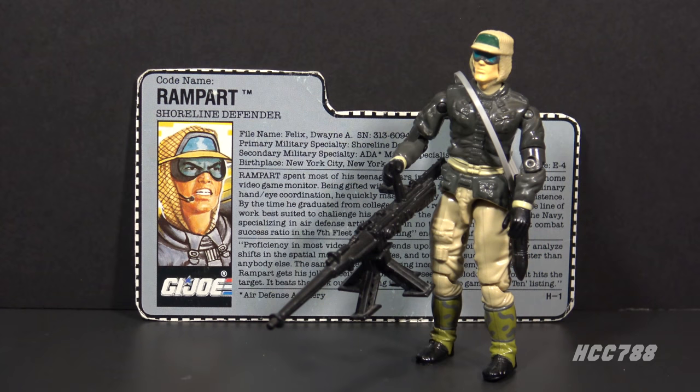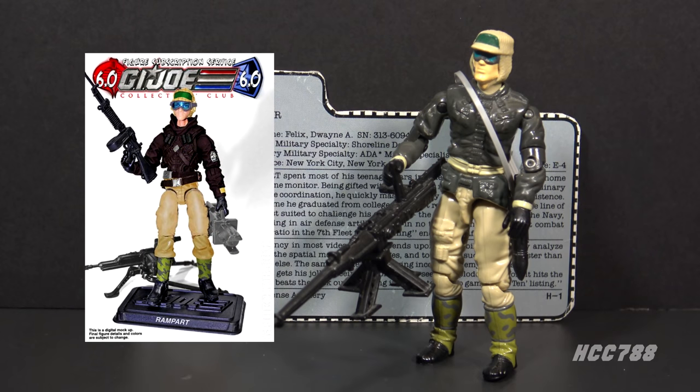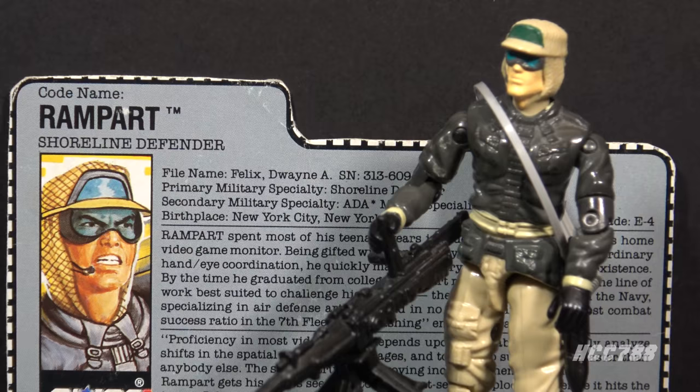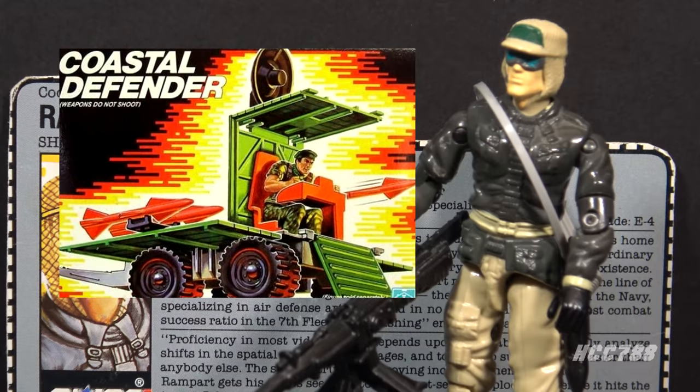This is Rampart, G.I. Joe's Shoreline Defender from 1990. This figure was available in 1990 only — it was discontinued for 1991. There were no other versions of Rampart in the vintage era. There was one modern version of Rampart in 2018 as part of the G.I. Joe Collectors Club figure subscription service. As a Shoreline Defender, his role involves fending off attacks by sea. He should not be confused with the small G.I. Joe vehicle, the Coastal Defender, though it would make sense to have a Shoreline Defender on a Coastal Defender.